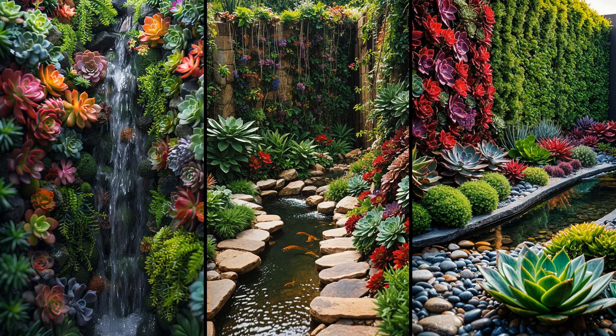Imagine a vertical succulent garden wall right beside your backyard stream. This living wall adds stunning visual appeal. Succulents require minimal water and maintenance, making them ideal companions. They help filter the air, creating an inviting, healthier environment for you and your guests. However, proper assembly is crucial to avoid structural issues — regularly check for drainage or support problems. Despite this, the initial effort will reward you with a magnificent, low-maintenance feature that transforms your backyard into a serene oasis.